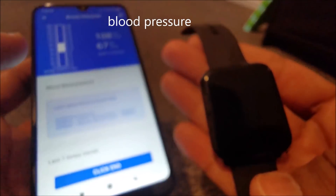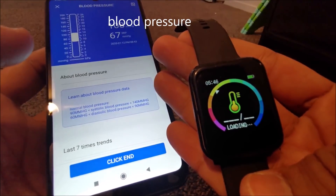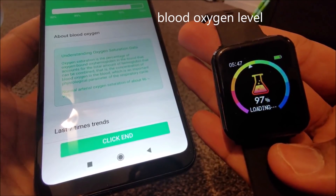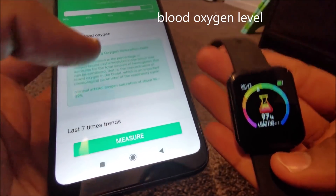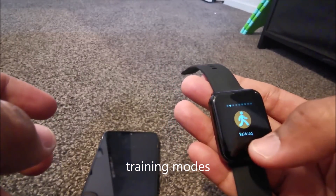It gets a while to get your head around how to navigate and use it, but once you do, it's very easy to use for day-to-day activities. The screen brightness in full sun is a bit weak, but manageable for the price of approximately 40 New Zealand dollars.